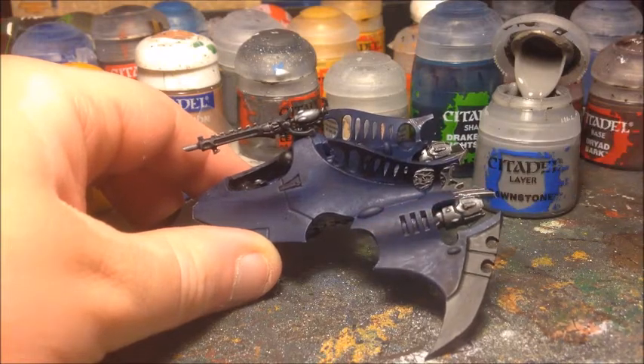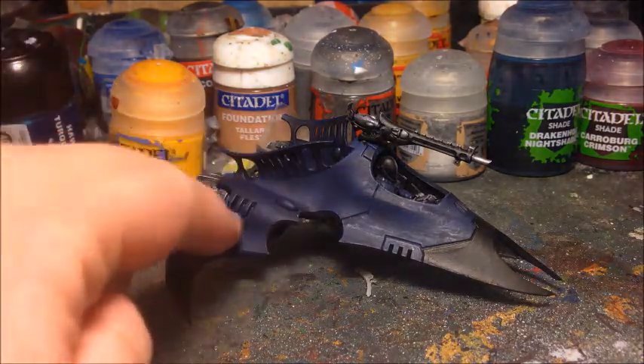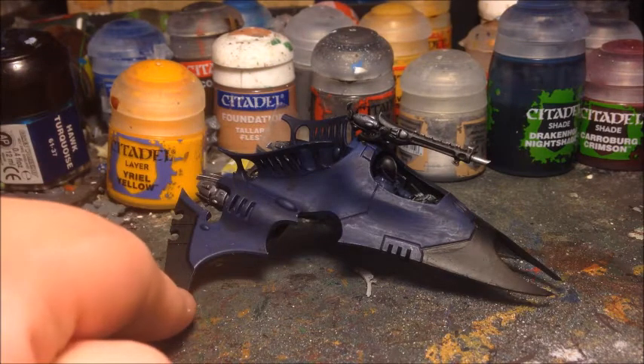I'm not going to highlight the fin areas at this stage — those will be done slightly differently since there's less detail there, so a starker highlight isn't such a problem. We'll do those once I've layered the main body of the model. Now I'm going to turn my attention to the main hull, which is all very dark blue at the moment after the ink wash.